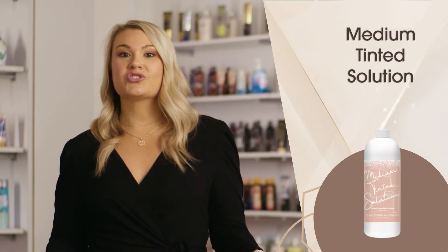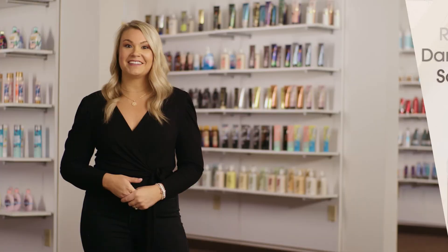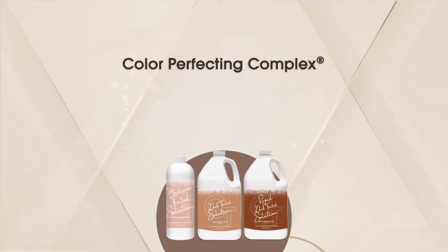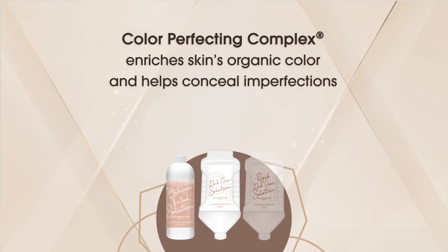The medium tinted solution will leave skin with a glow, the dark solution will give fresh off the beach color, and the rapid dark solution is unlike all others, leaving the skin with a tropical vacation tan. All our color-rich collection step two solutions contain our color perfecting complex, which utilizes seven natural colorants to customize a sunless tan that is perfect for every skin tone. Your client's skin will be left feeling fresh with the power of witch hazel, while our ever-loved coastal sands fragrance found in our entire color-rich collection leaves a light, sweet aroma while working to prevent the dreaded after-tan odor.